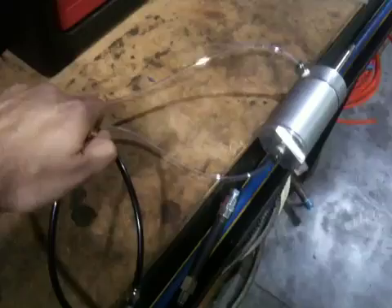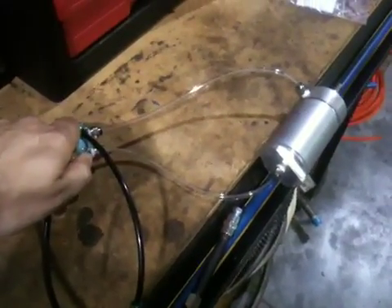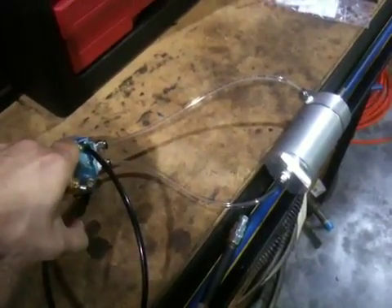Part in, stamped, part out. Part in, stamped, part out. Works like a champ.